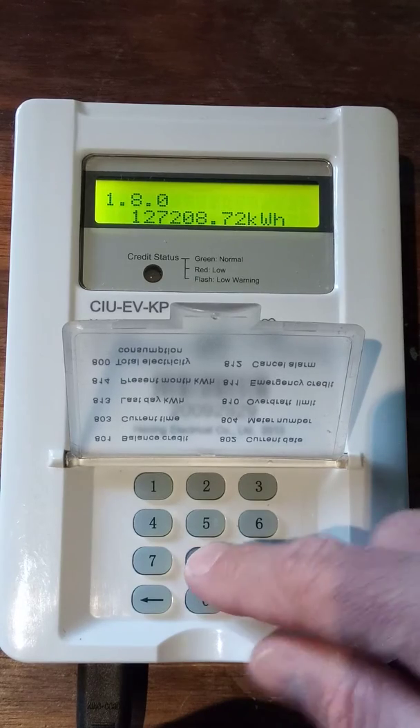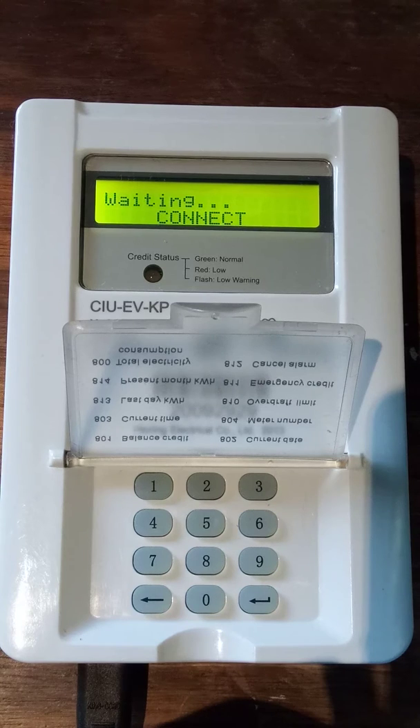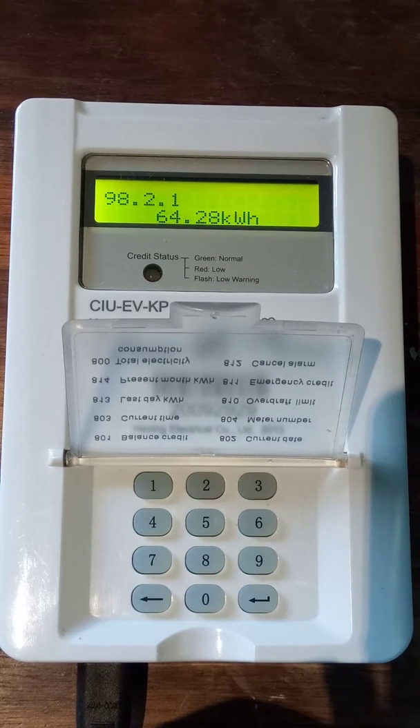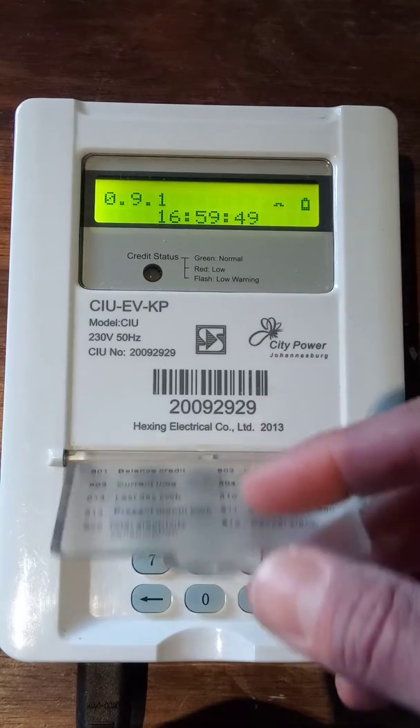Code 813 is another option that will tell you your consumption for the previous day. Our previous day's consumption is 64.28 kilowatt hours, which is actually rather high because we normally use about 45, but it was quite a busy day yesterday. That's also very useful, and it does tell you that option on the cover here.